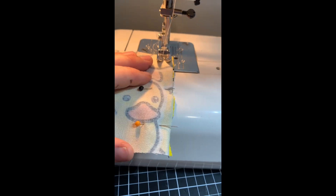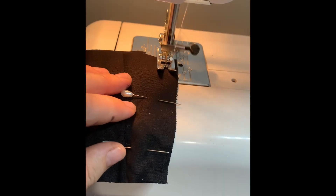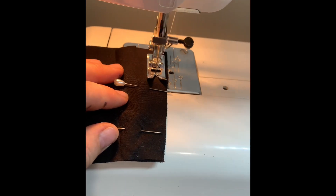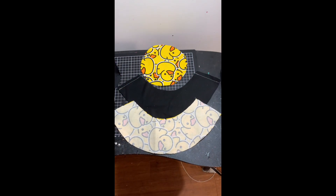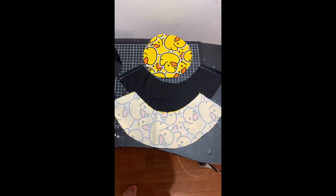Don't forget to back stitch, which is a reverse stitch, on each of your hems that you do on each of the brim and the side of the hat, just like I've done here.